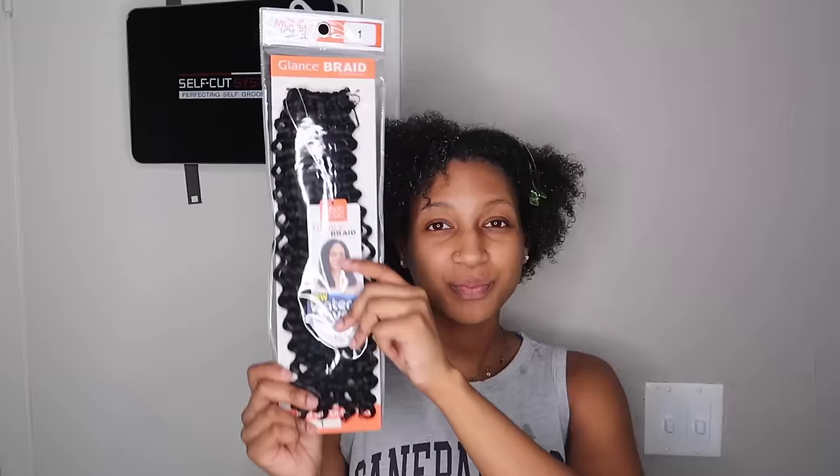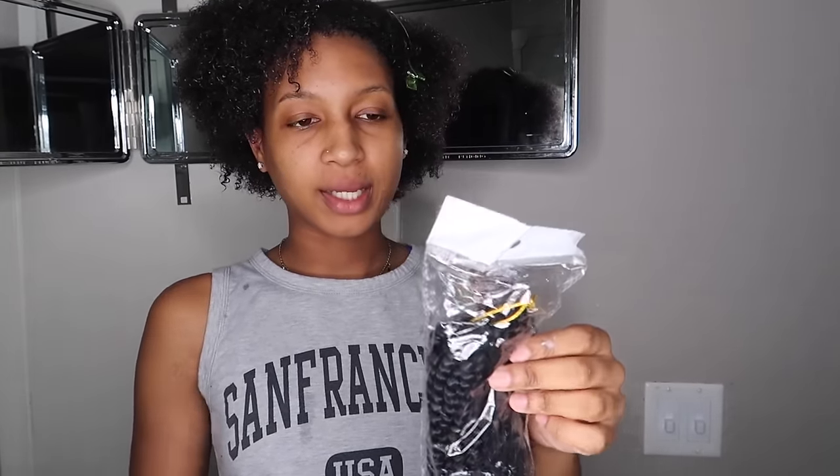I have three packs of this and hopefully it's enough because the beauty supply store is closed and I'm going back home tomorrow. I'll also be using this spring twist hair that I got from Amazon, which I'll definitely link down below. The difference between this one and the water wave — I'll show you guys right now.